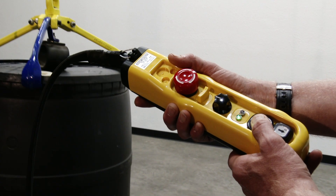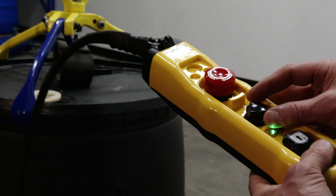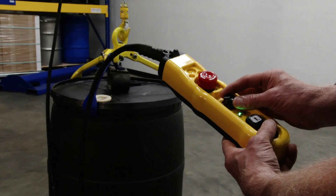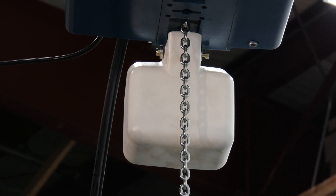Variable speed electric chain hoists come standard with the push-button hand control with up and down controls and a variable speed knob. A chain container is included and capacities vary between the three different models.